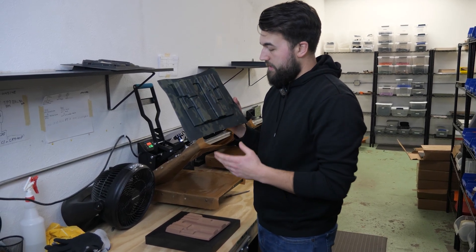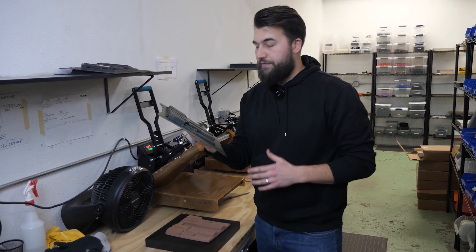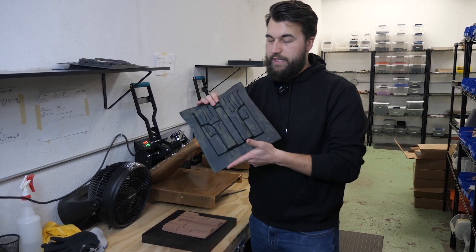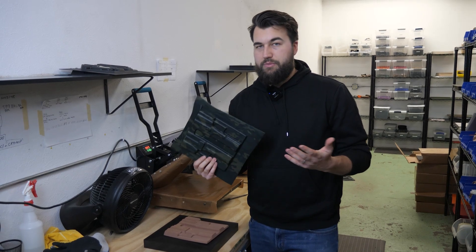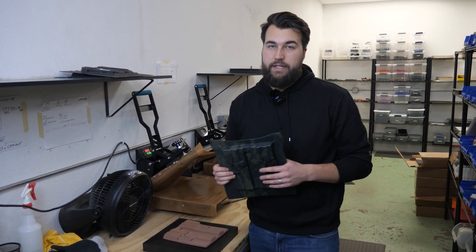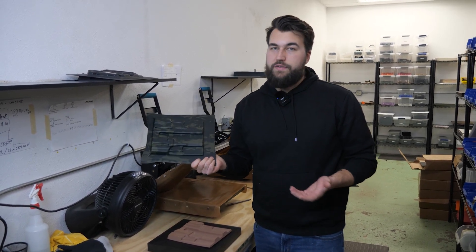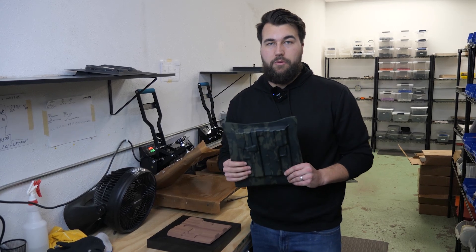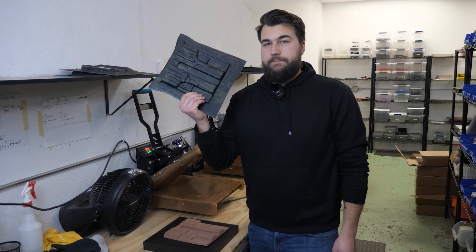This is the finished Glock 19 holster mold that we made on the kit. So if you want to upgrade your holster making journey, upgrade your workbench, make a better quality product, and get into vacuum forming, hit us up. The kit is not on our website, so if you're interested in purchasing one you can send us an email at info@hillikerholsterco.com. I started doing this five years ago and had no idea what I was doing, and now I do — so I'd love to help people out along the way. If you have questions, let me know. Thanks for watching, good luck.